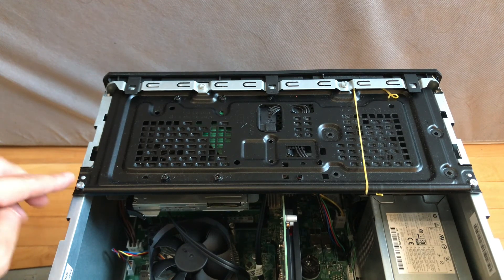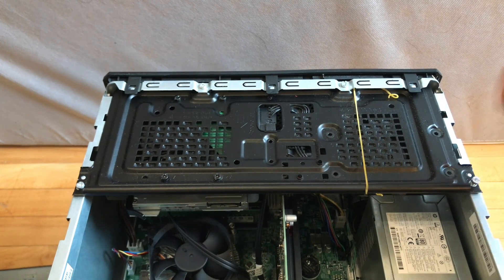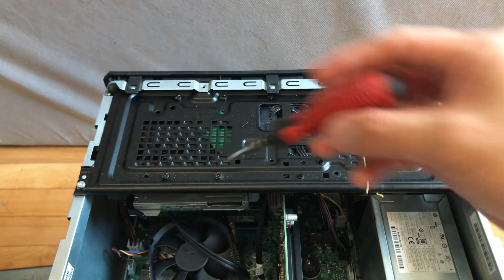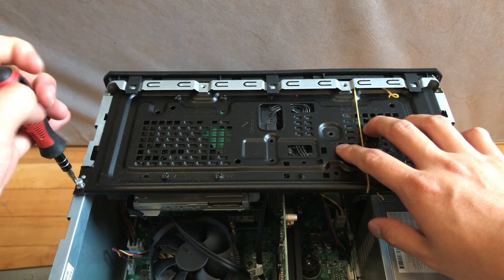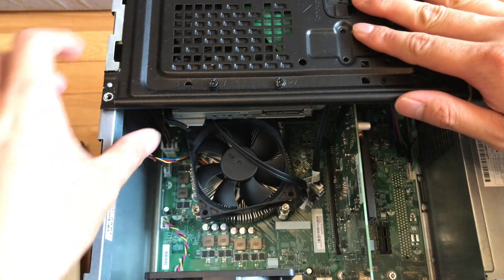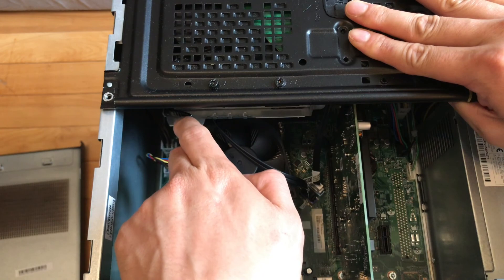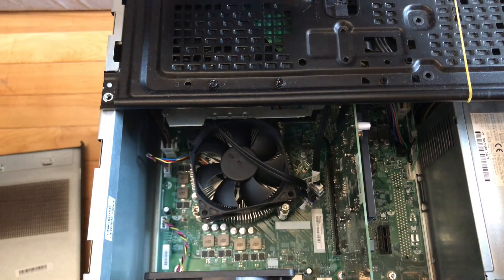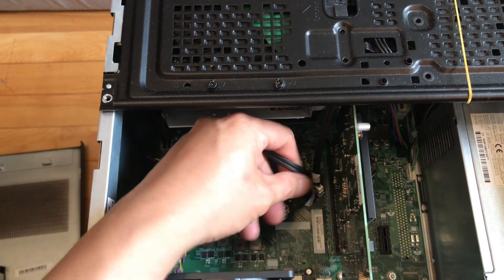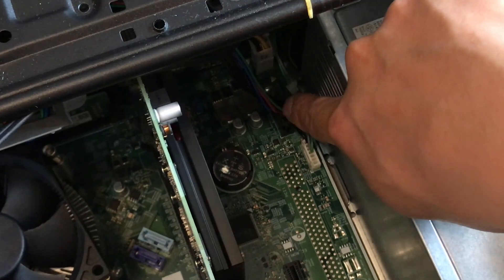I'm going to remove four screws right here — one, two, three, and four. Before removing this panel, you must remember to remove the CD drive first by pushing this black clip like that, then disconnect the SATA cable and the power supply cable.